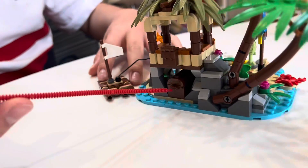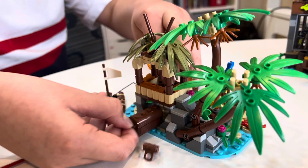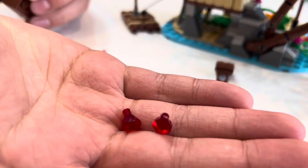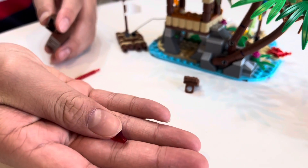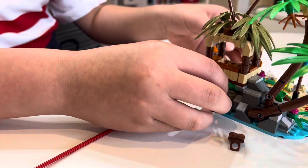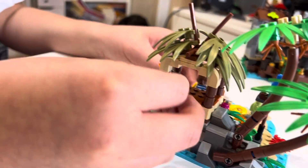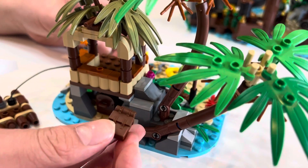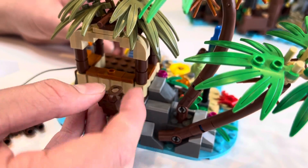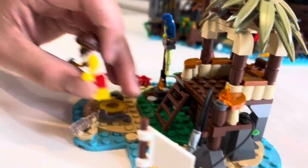Around the back we have the raft, which is attached to the actual porch, and a little treasure chest. Inside the treasure chest are two little red rubies — they're not anything special, but it's nice to have them in the set. Up here we have a little hiker's backpack piece that normally fits in the back of a minifigure but is attached to the back of Ray's house.